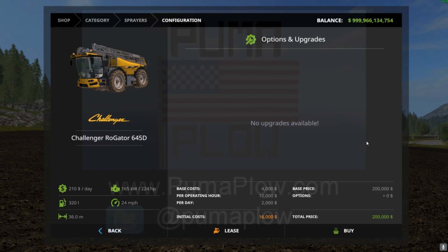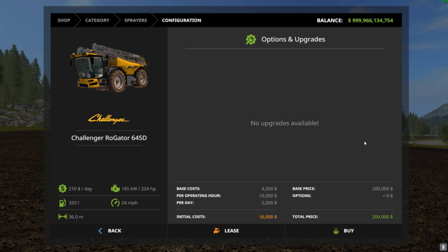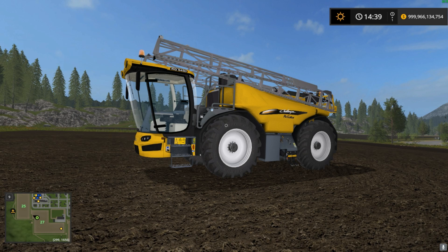What is up guys, it is your boy John here from PumaPlow. Welcome back to another Mod Times. Today we have the Challenger Rogator 645D — this is a liquid fertilizer applicator, sprayer, whatever you want to call it. 224 horsepower, 24 miles an hour, 36 meter working width. Let's take a look at this bad boy right here.